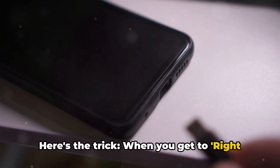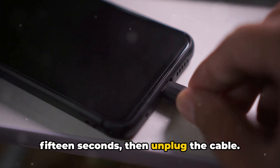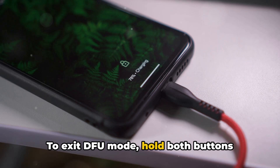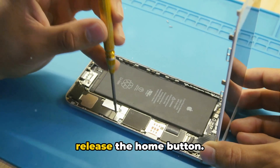Here's the trick: when you get to right before trigger, wait for about 10 to 15 seconds, then unplug the cable. Wait another 5 to 7 seconds, then plug it back in. To exit DFU mode, hold both buttons — Home plus Power — for 10 seconds, then release the Home button.